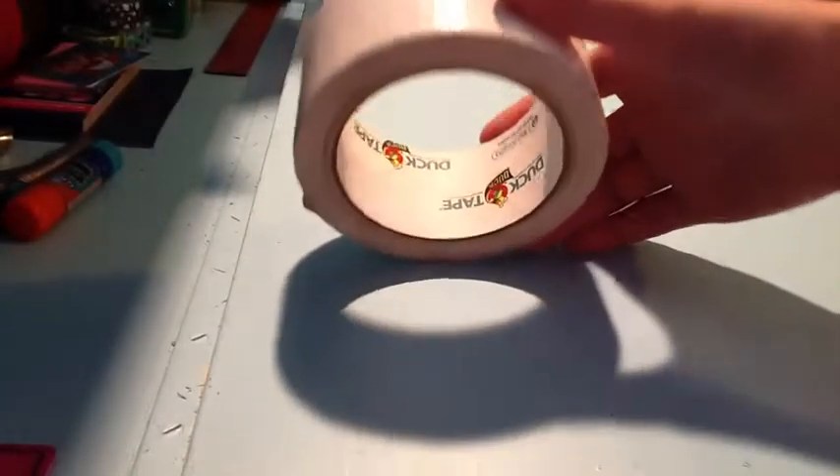On my way home we stopped by a garage sale type thing, and I got this roll of white opaque duct tape that was barely used — there's a lot on here — for a quarter. And it's still sticky, not terrible or anything.